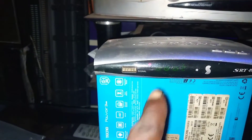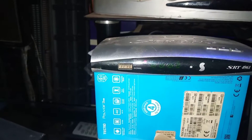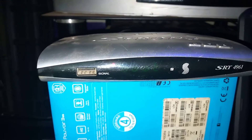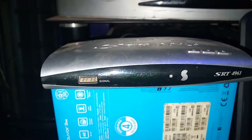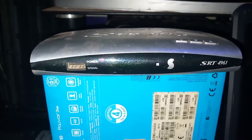You will see that the LED writing on the decoder's front panel has started upgrading. Keep pressing until you see the front panel reading, then you can stop pressing. This is how to solve a booting problem of the Strong SRT4961 and SRT4954.